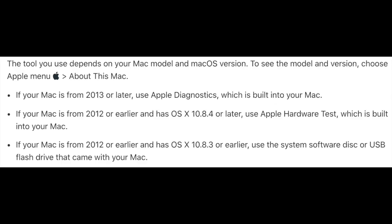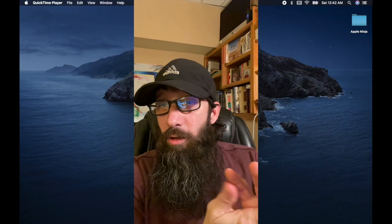One thing to note is that the diagnostics tool actually runs on hardware that is 2013 and newer. If you have a device that's older than 2013, then you're going to want to use the Apple Hardware Test. You can see some notes down in the description about that, so check that out if you have an older device.